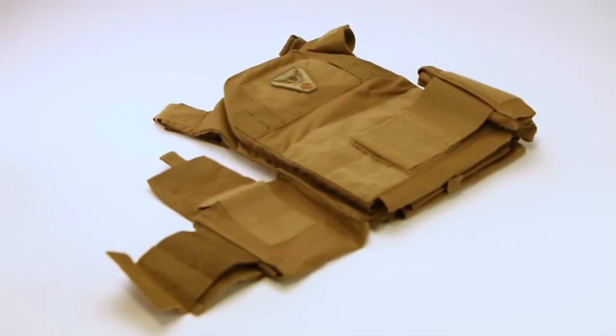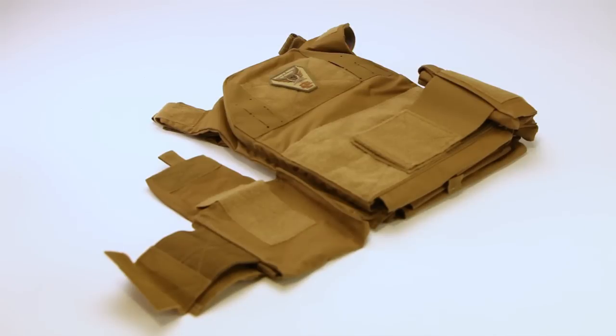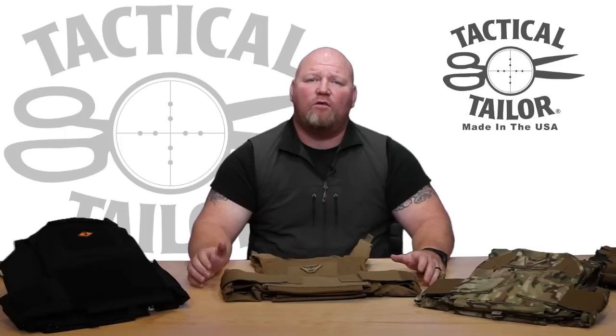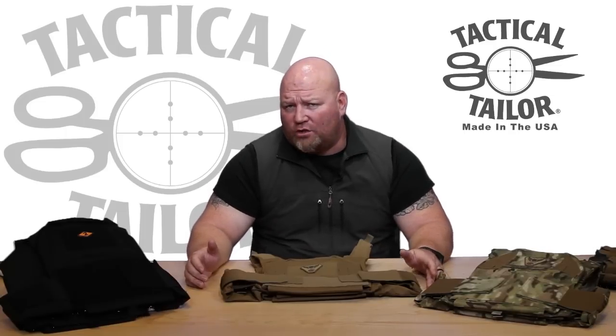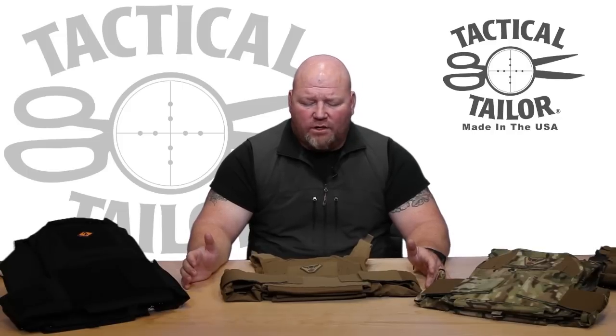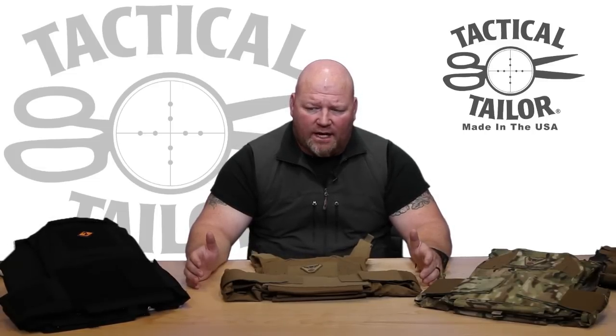MBAV armor is some of the most prevalent in the marketplace today. It's widely issued throughout the Special Forces community, and there was really no way to carry the MBAV armor, your hard plate, and your basic load in a Low Viz configuration — whether you're wearing it under a shirt or under local garb in a non-permissive environment — and adequately carry the load and your body armor so you could defend yourself and the people around you.